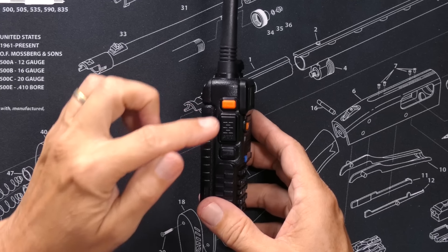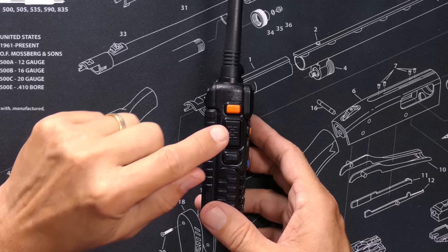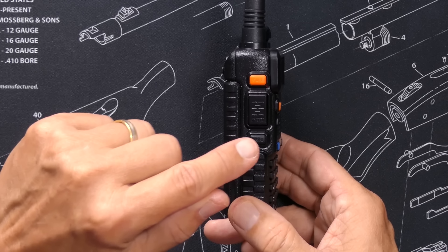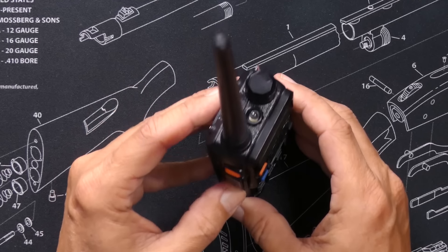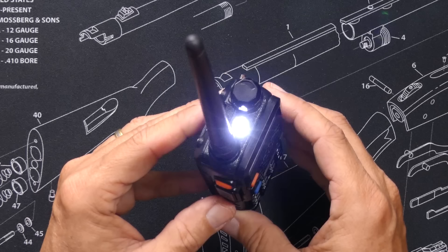Press it again to make it stop. Below the call button, you will find the push-to-talk button — that is the button that you press when you want to transmit on the radio. You will also find the monitor button. A quick press of the monitor button will activate the flashlight. Press it again to change it to flashy-flashy mode.